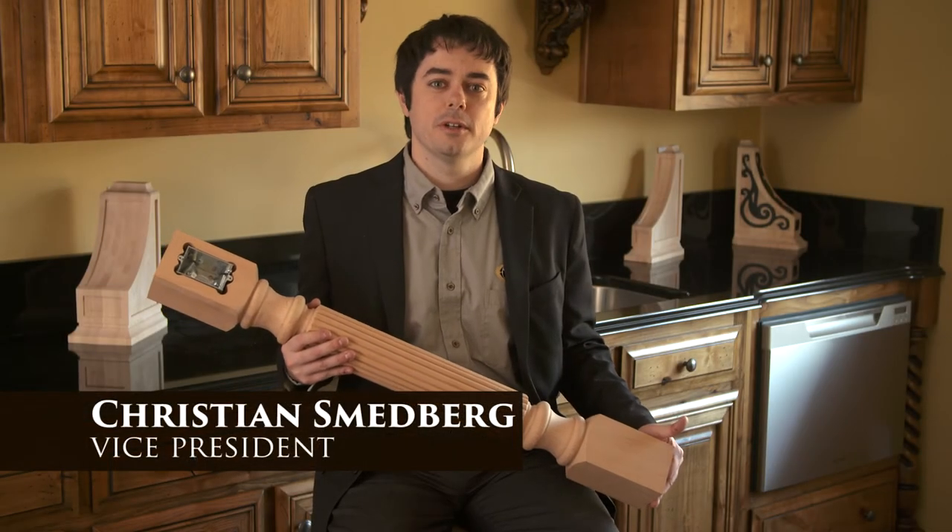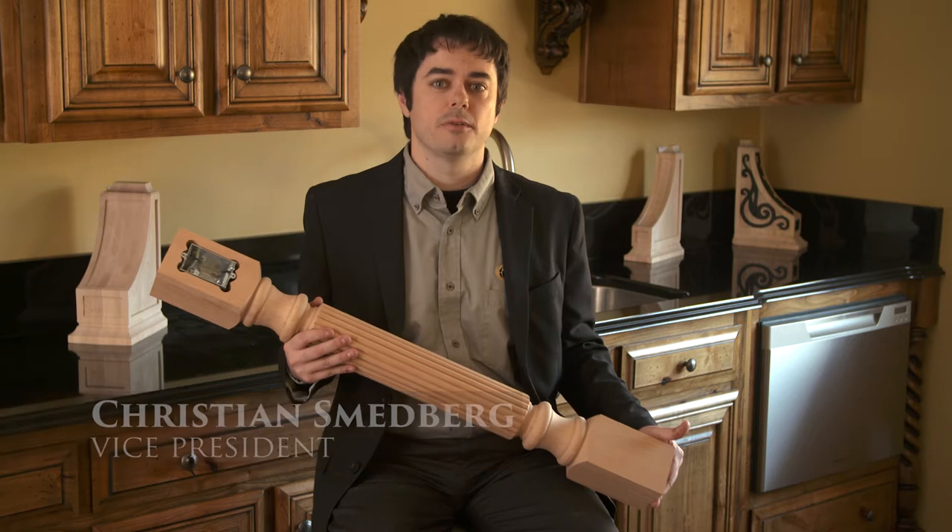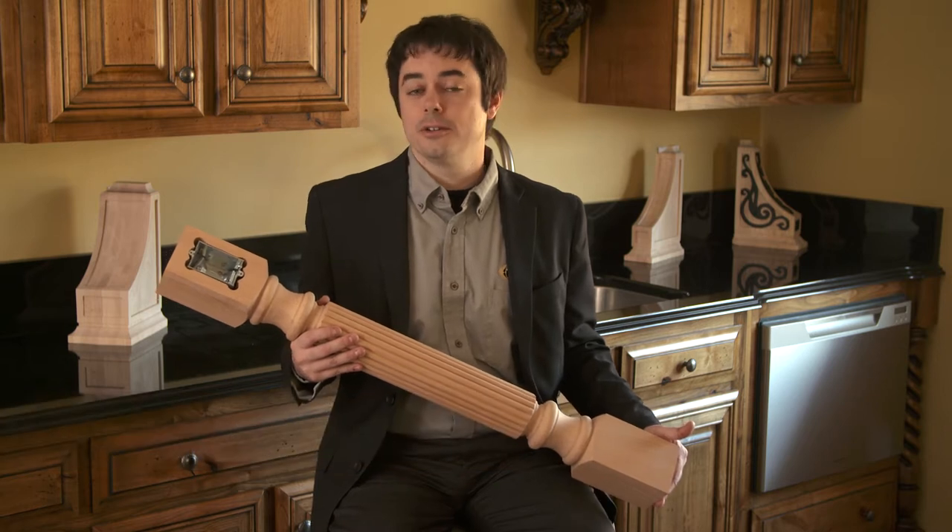Hi, I'm Christian Smedberg with Osborne Wood Products. Today I want to tell you about a new service that we're offering for all of our kitchen iron legs and table legs.